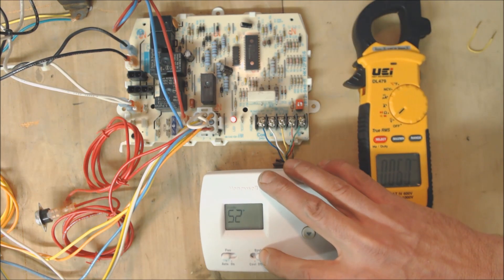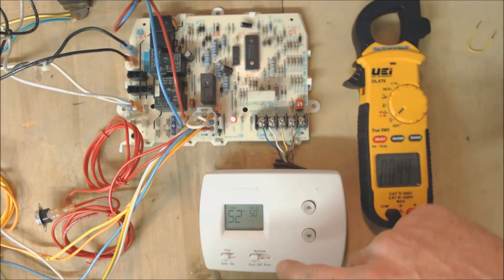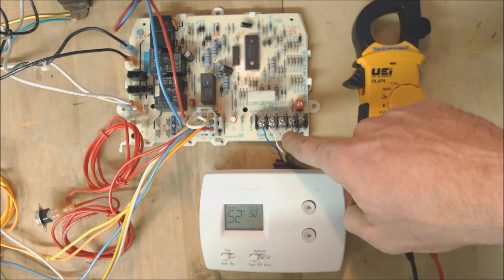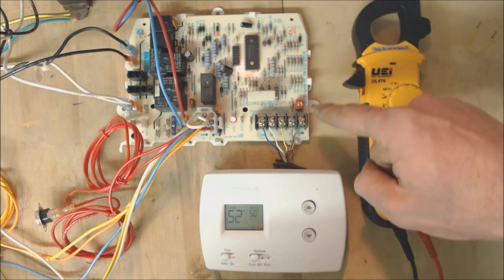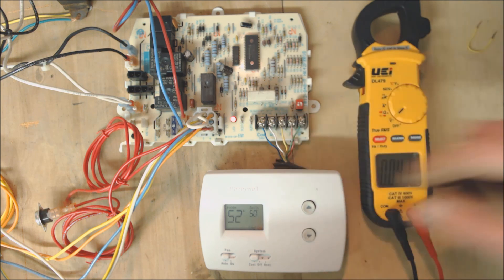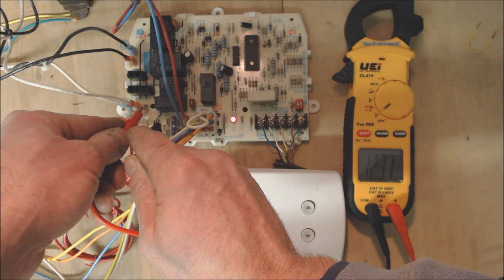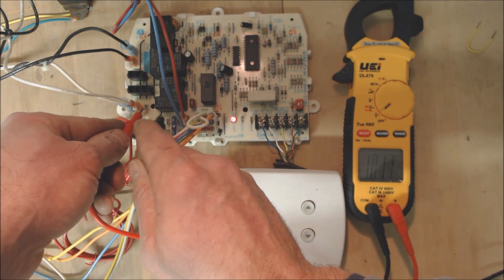If you turn cooling on, the thermostat is going to send 24 volts to G and to Y. But with most control boards, if you at least send 24 volts to Y, it will automatically send voltage to G and turn the blower motor on at its highest fan speed for cooling mode. But if you have a relay system, then your thermostat really needs to send 24 volts to both Y and G from the thermostat itself. We can also test our 120 volts coming off of the control board to the blower motor — going over to the heat terminal and common, we read 123.7 volts. When calling for G terminal, that typically powers the heat fan speed.